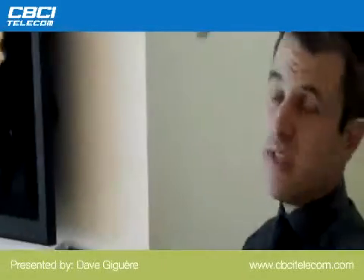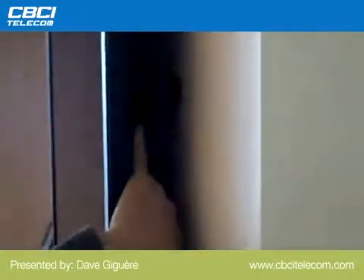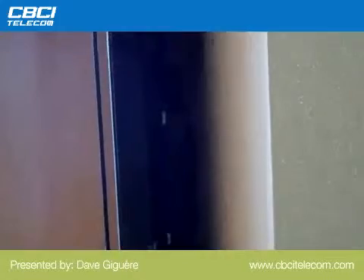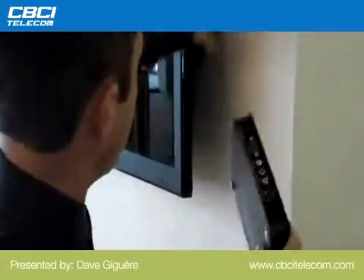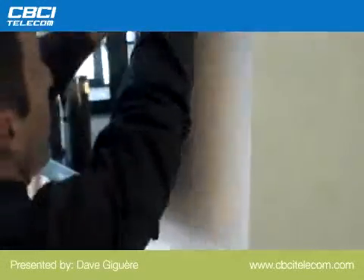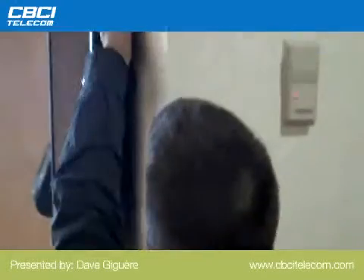It fits really anywhere we want. Basically we could tuck it in behind the display like so. This one does not require a power plug because it's got power over Ethernet. So I could put it here, or even at the top of the display and hide it really well.